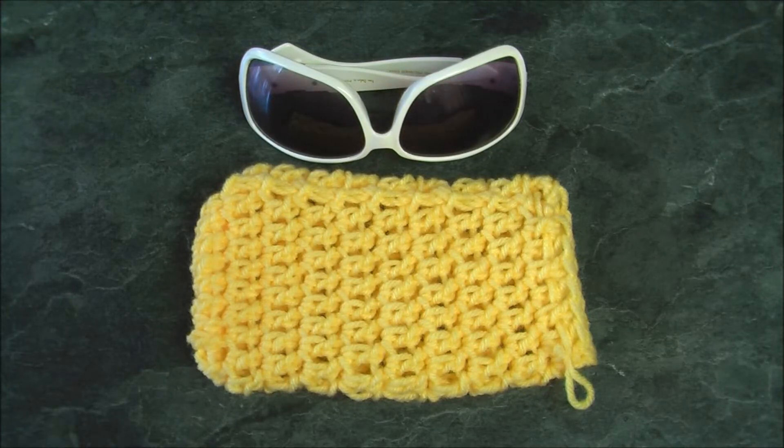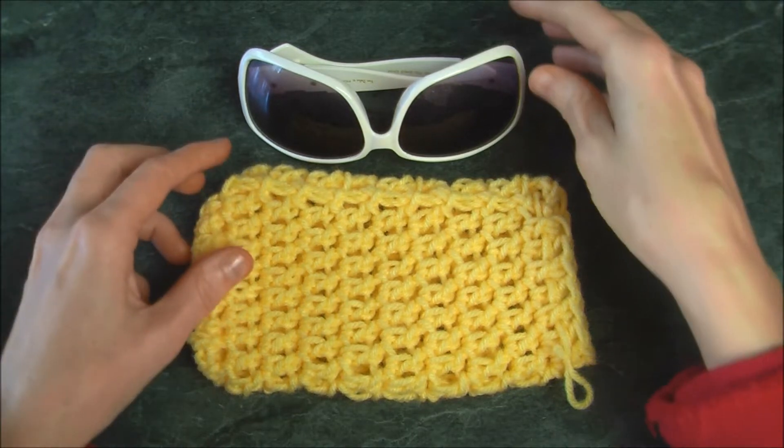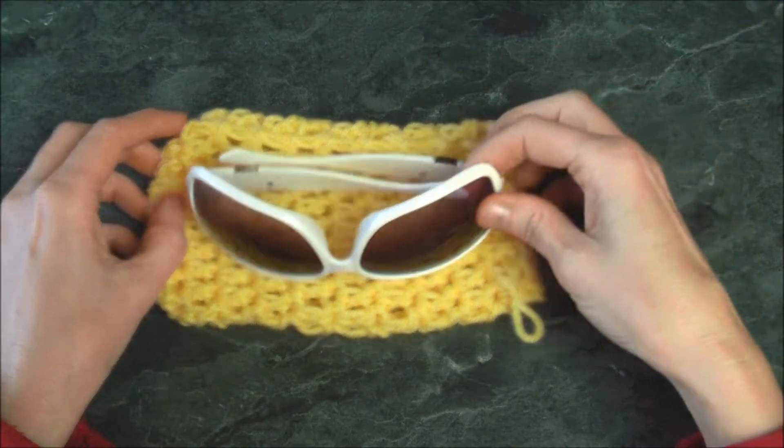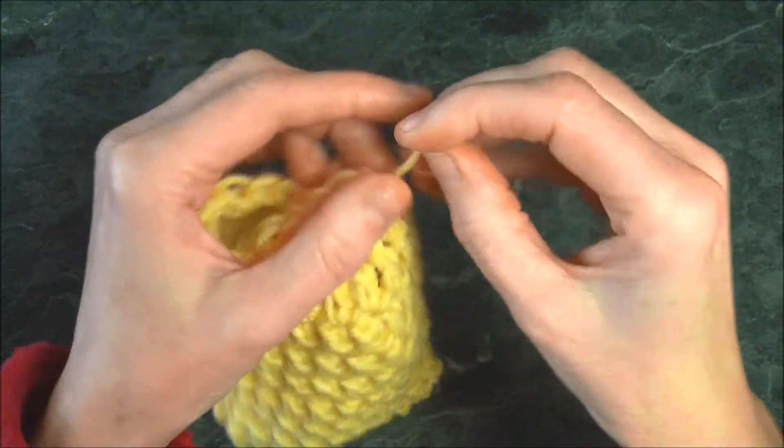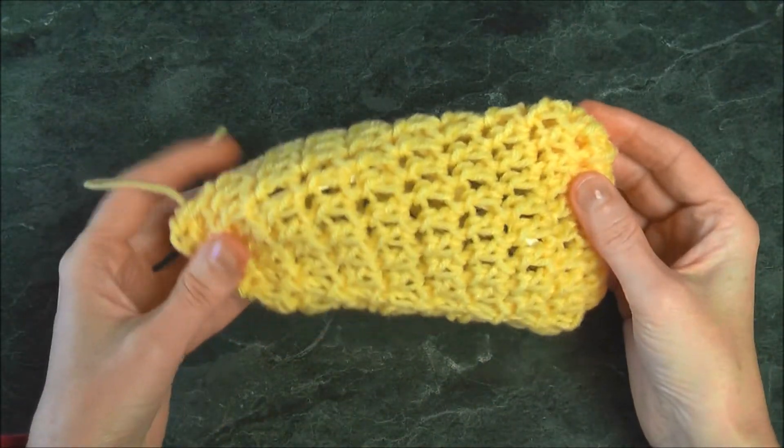Today I'm going to show you how to make this wonderful sunglass pouch. It should fit in there snugly — put it in there, we pull it tight, and there's our sunglass pouch.